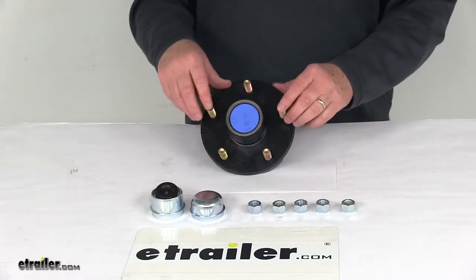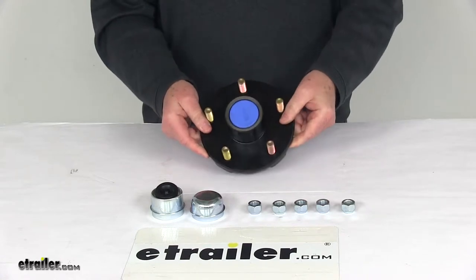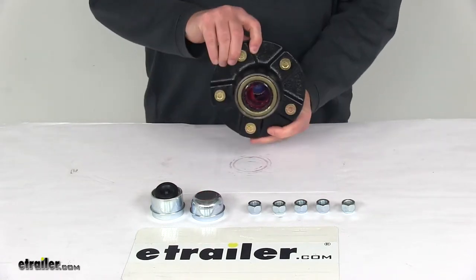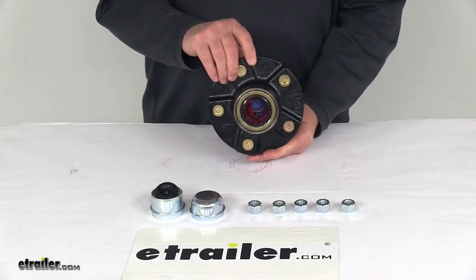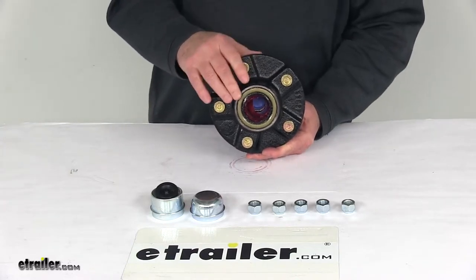Today we're going to take a look at the Dexter pre-greased trailer idler hub assembly for 3,500 pound EZLube axles with the 5 on 5 inch bolt pattern. This is a pre-greased trailer hub assembly designed to fit idler axles. It includes the pre-greased inner and outer bearings, the pre-installed bearing races and grease seal.